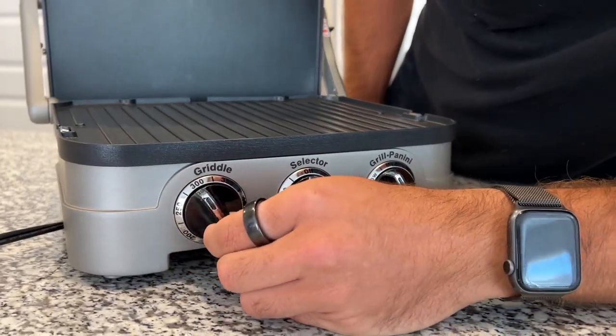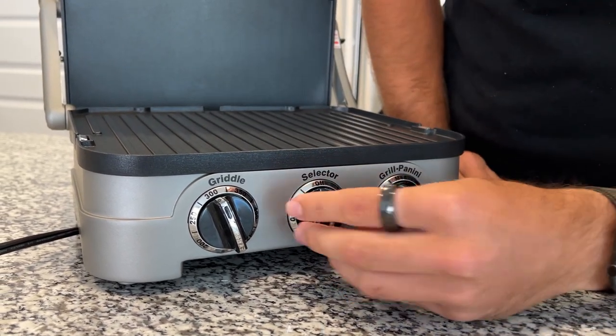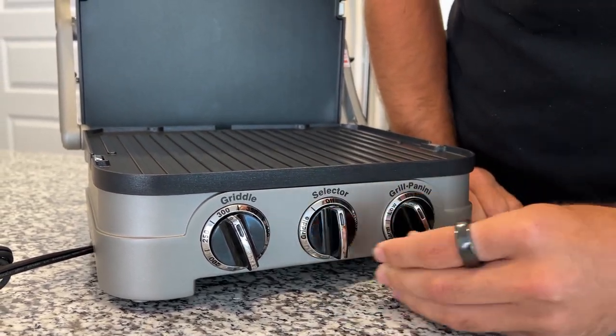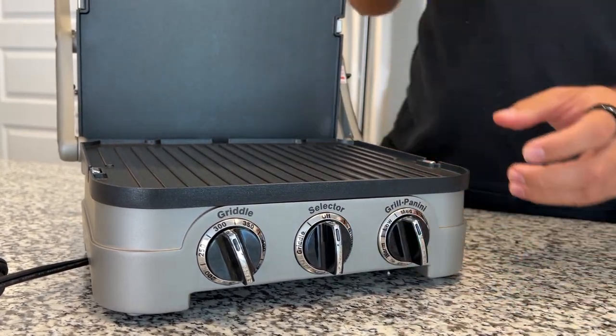The griddle has its own temperature control. You can have either one side on and one side off, or both sides on with this selector right here. This is also your grill temperature selector going from low to high.